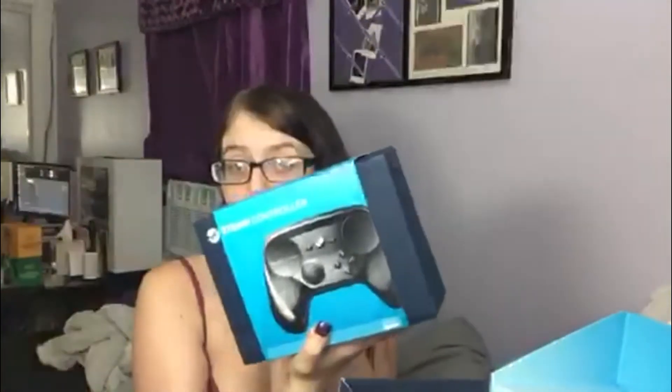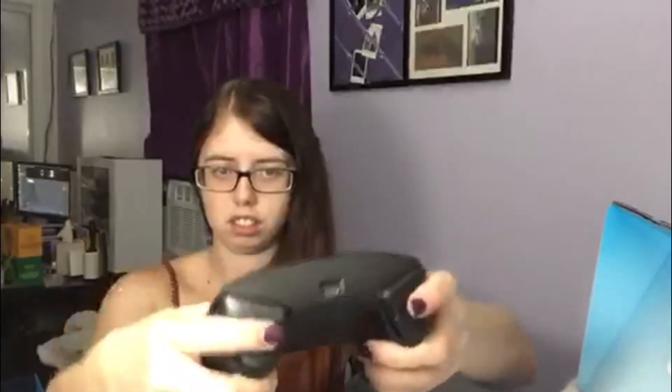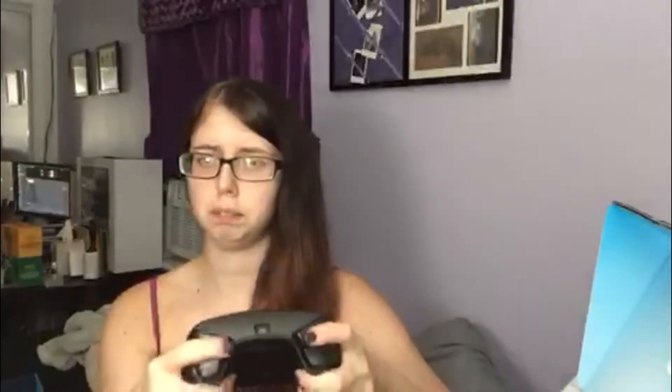Now let's get into the controller. This is a little weird shaped. This is the controller. It's really, really light. Very plasticky. I feel like it's a really weird shape, but maybe it's different than I'm thinking. Seems really strange, but I'm excited — I'll try it.